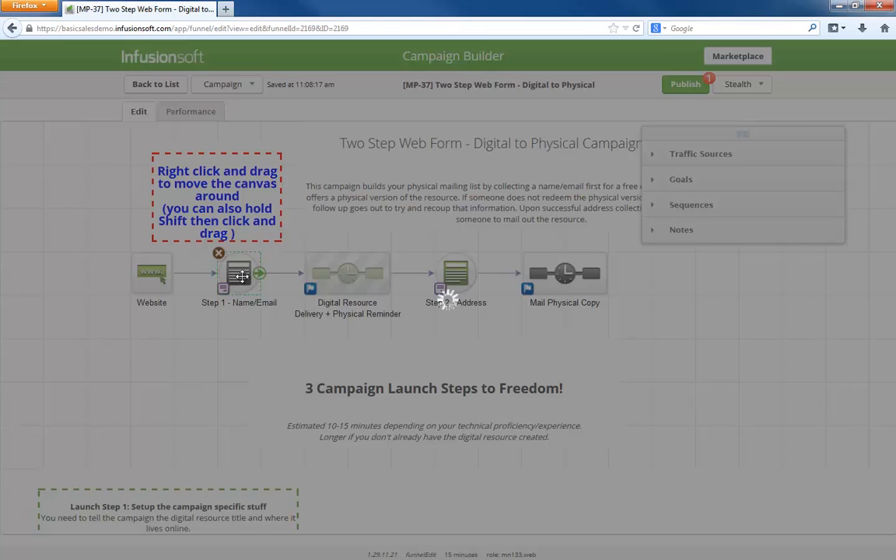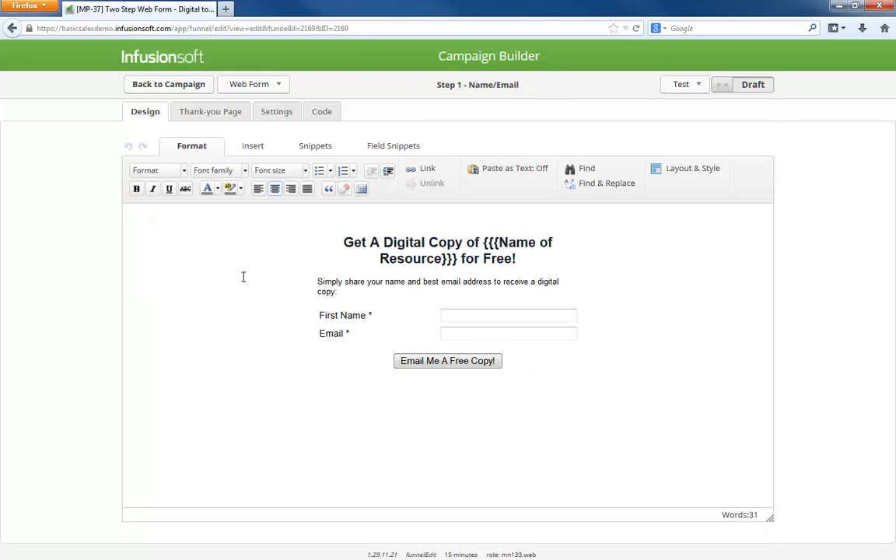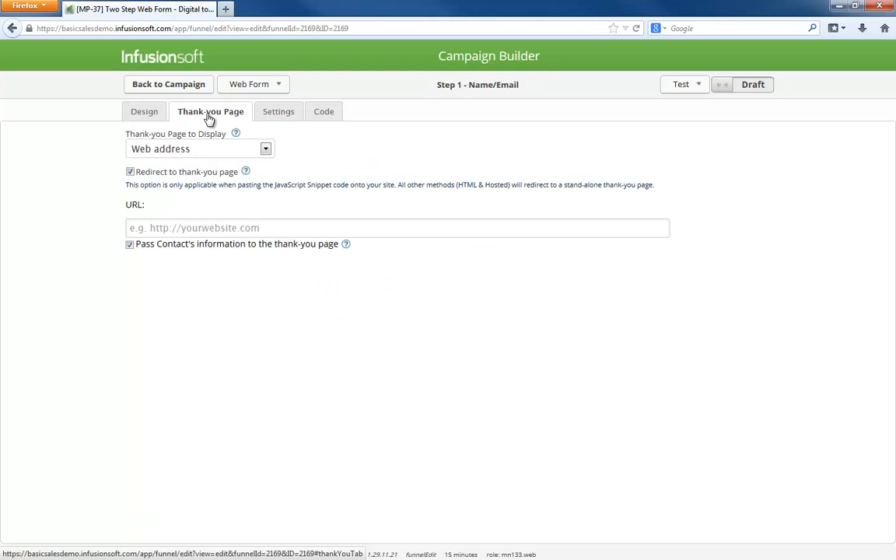The campaign starts when someone goes to your website and provides their name and email. The thank you page will be pointing to the second form. Connecting the second form to the first one is easy because you just copy-paste the second form's URL right here. This pass info box ensures that the second form knows who is providing their mailing address.